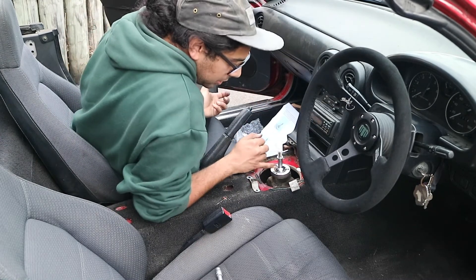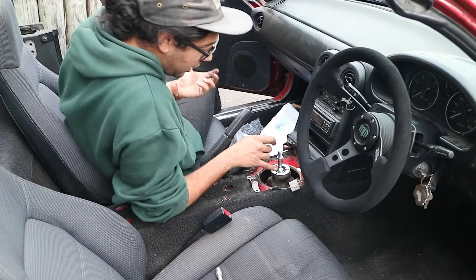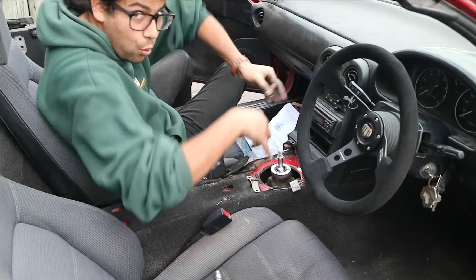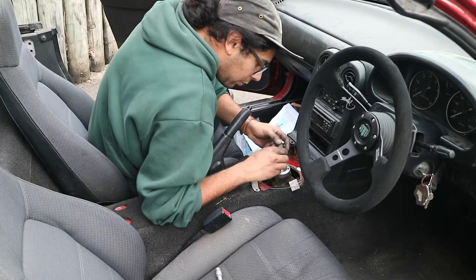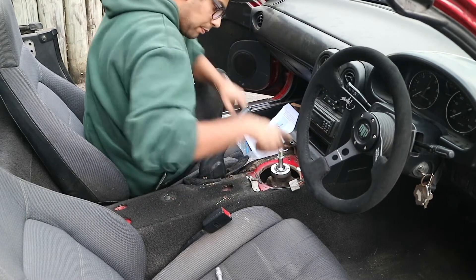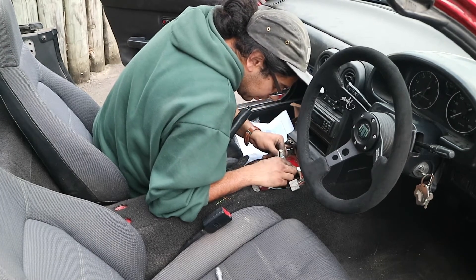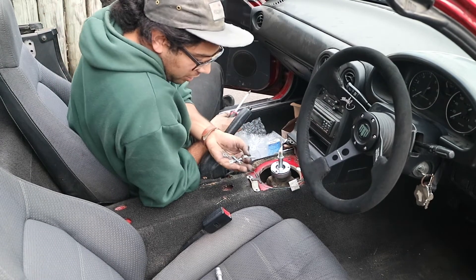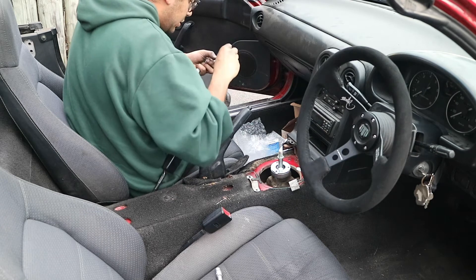Now it's time to put the top bush in, which comes back off the factory shifter, which means I might have to take that apart. So I've retrieved my factory upper bushing and the old wave washer. And now the final plate to hold it all in. Put the bolts in and I recommend a little bit of Loctite, so I'll give these a little goop.